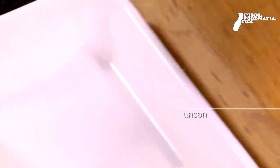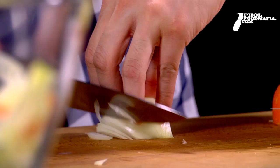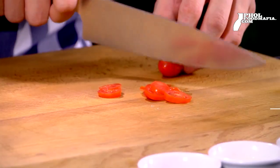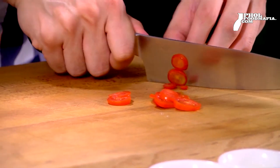Carrot is added, along with parsley and beautiful mushrooms.